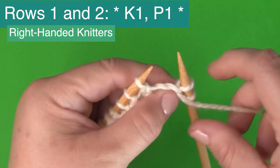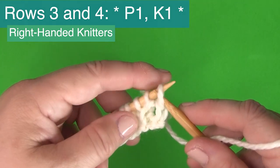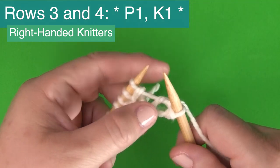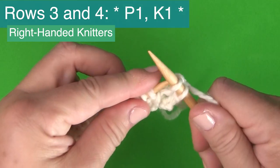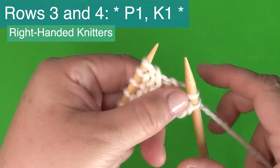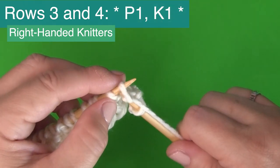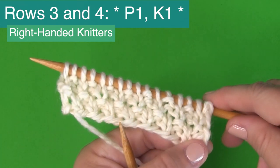Moving on to row three, you'll want to make sure your yarn is in front of your needle because we are beginning with purl one, then K1. So it's purl one, bring your yarn to the back, and then knit one. This stitch pattern goes all the way down row three. When you're done with row three, turn your needle — the same pattern, purl one, knit one, all the way down the row.